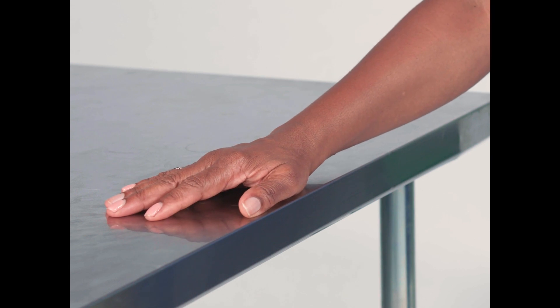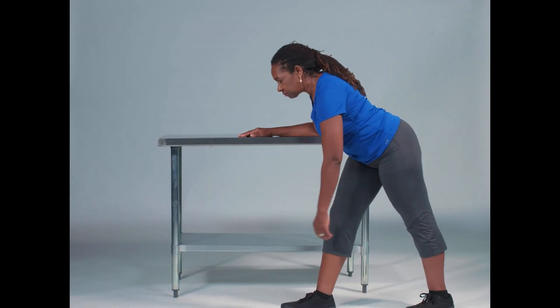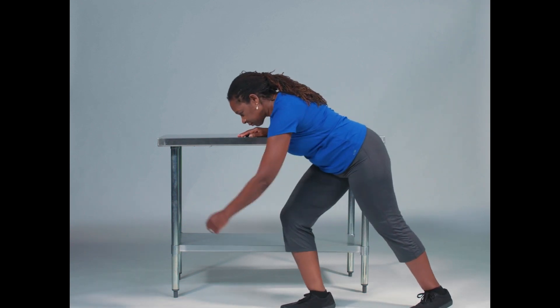First, find a table, countertop, or something you can safely put your non-operative arm on for stabilization. Then let your operative arm dangle limp toward the floor. The more you bend at your hips, the more flexion you'll get at the shoulder.